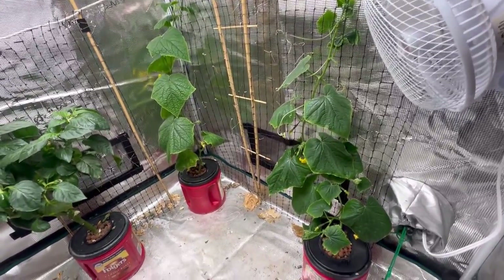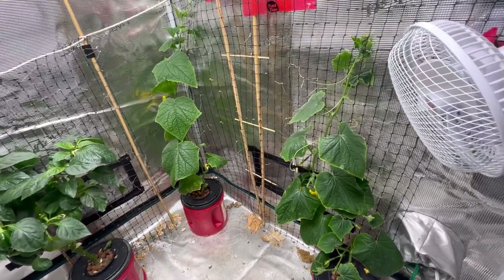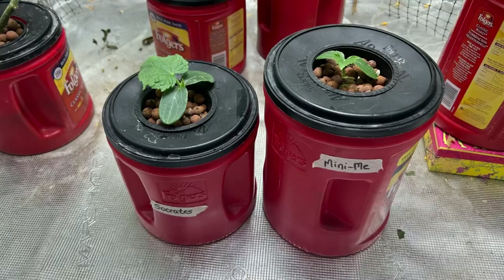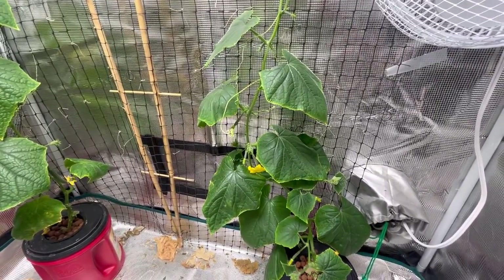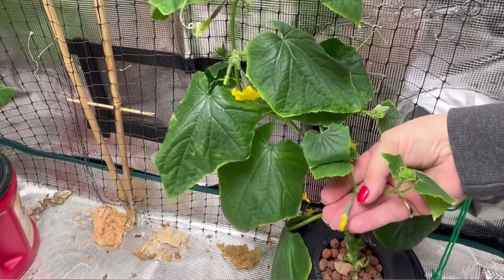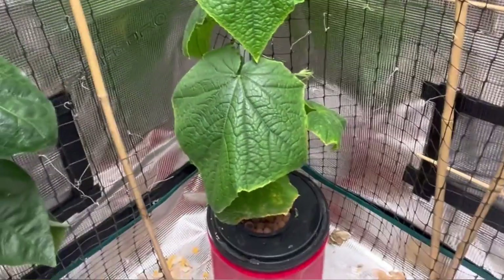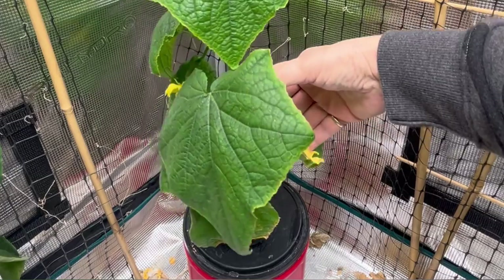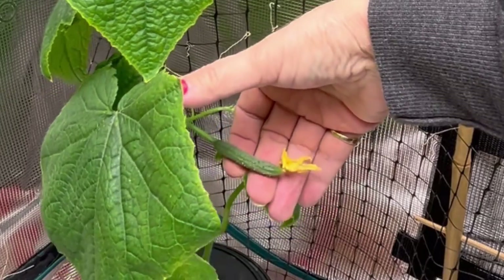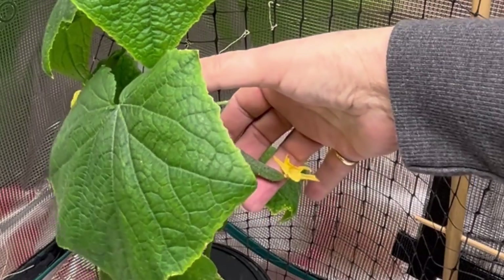Hello and welcome to the little garden grow tent. About a month ago I started a couple more cucumbers from seed using the Kratky setup method and as you can see they are really flourishing here. I've got little baby cucumbers coming — this is the Mini Me. Over here is the Socrates and as you can see there is a nice size cucumber coming here.